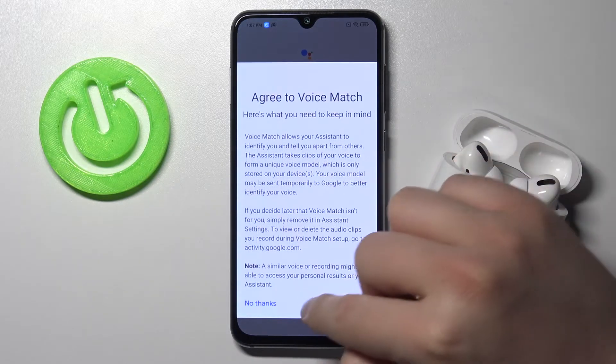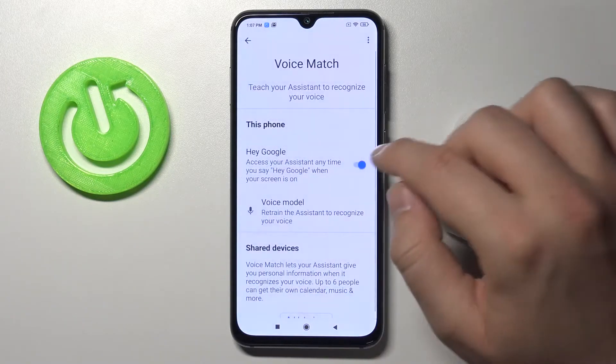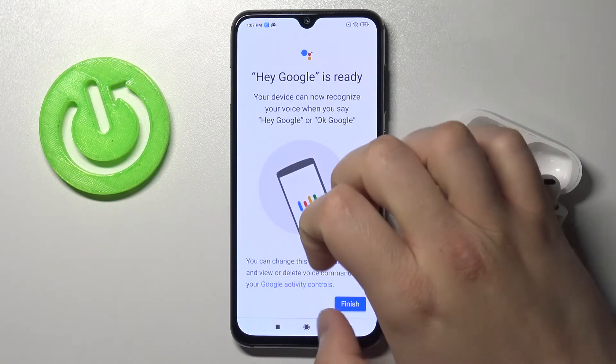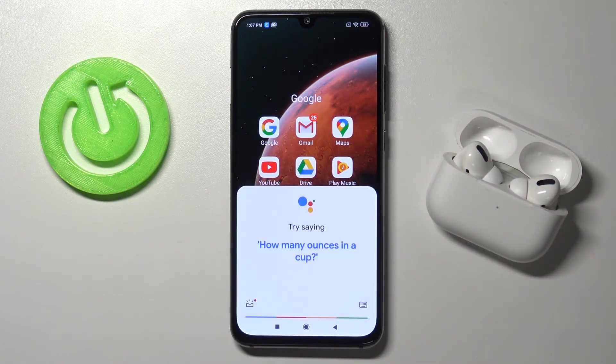Click Next. If you are using it for the first time you will see a circle, and you have to say 'OK Google' two times and 'Hey Google' two times to train the voice model. Once done, you can finish — and from now on, saying Hey Google or OK Google will activate the Assistant.